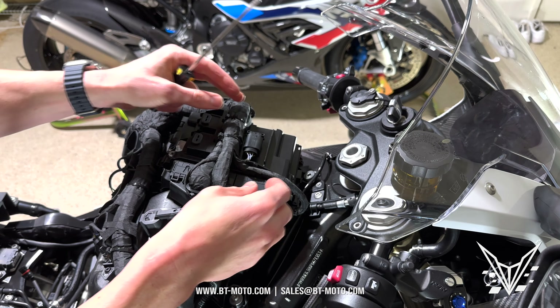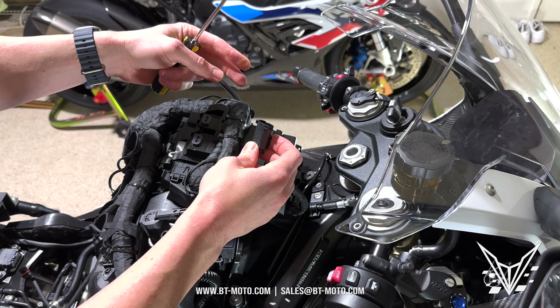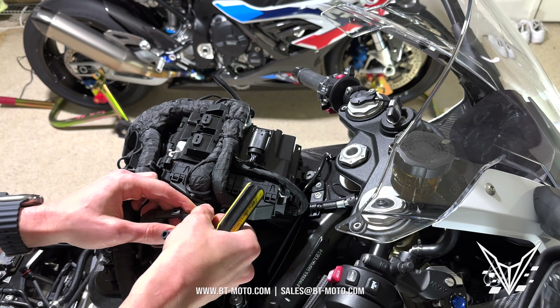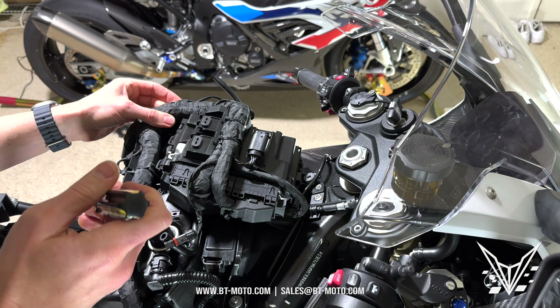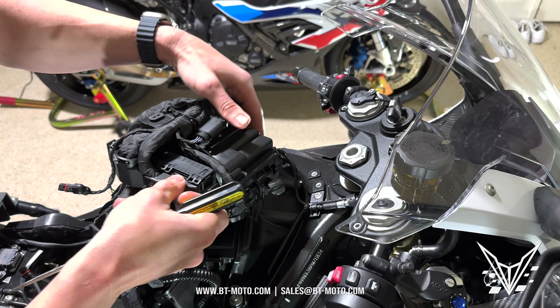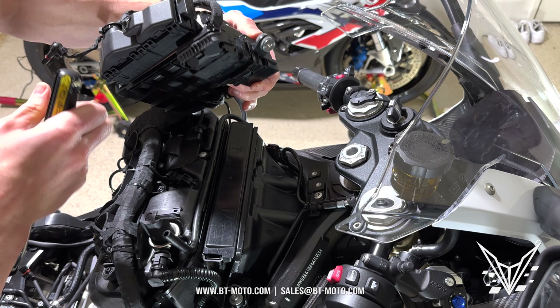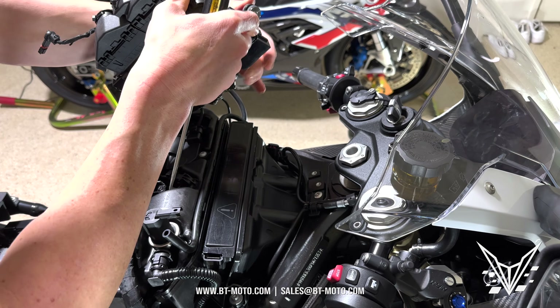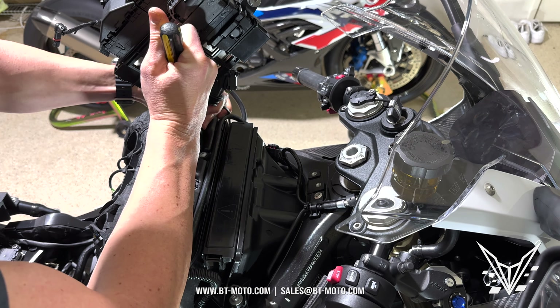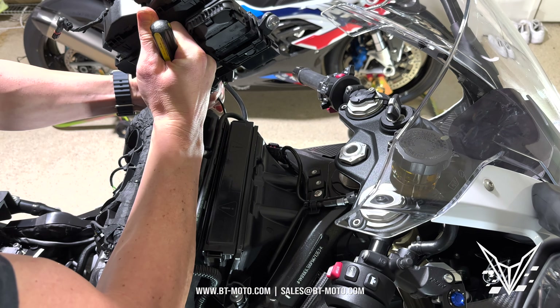As you can see, there's a bolt right up here in front — it's another T25 and it holds the ECU in. That pulls right out with a washer. Now the tank should be easy to remove. Move the ECU a little bit forward, remove the vent hoses — one right here and one on the other side.